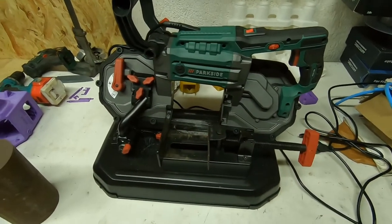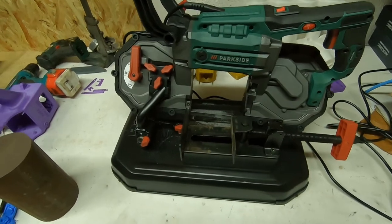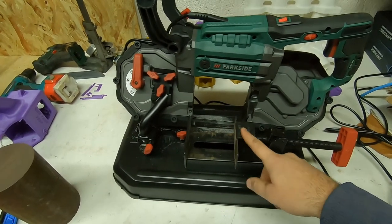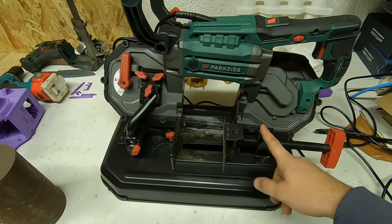Hello, this is a short review of this Parkside band saw. I bought it at the supermarket — this is not a paid promotion or anything like that.